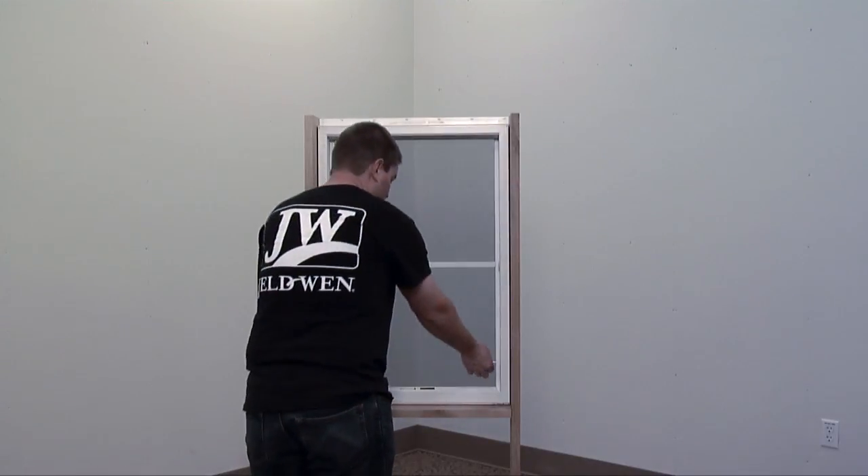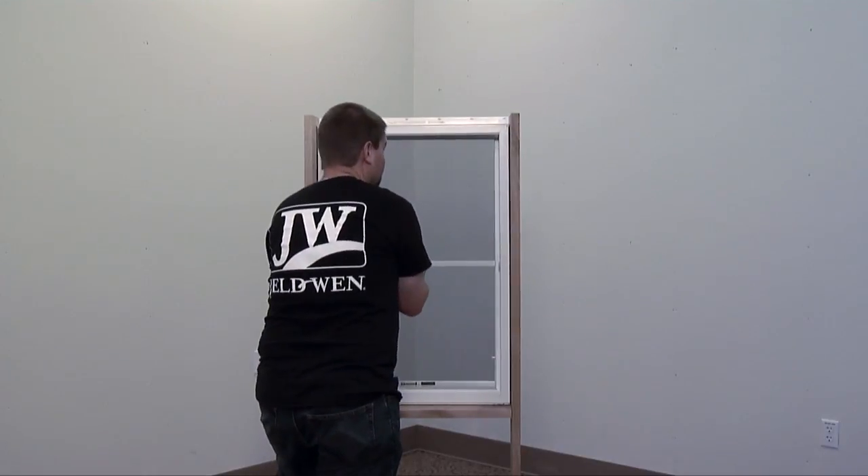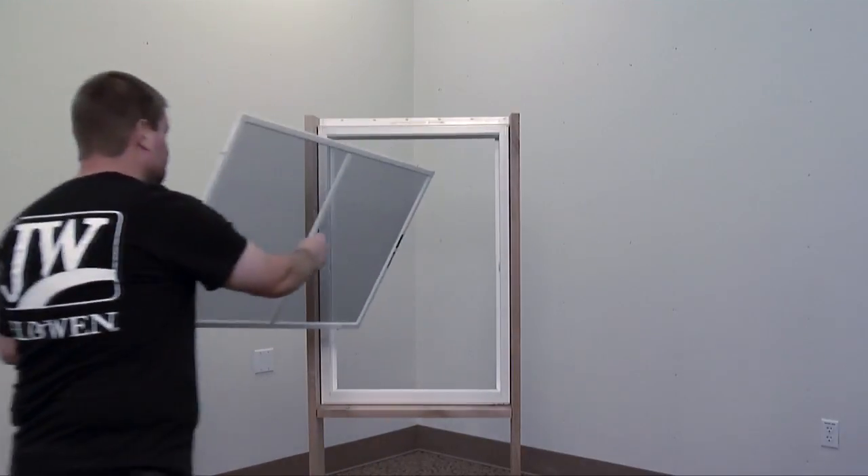Removing a vinyl double-hung fixed pin screen takes less than a minute to remove and replace. In this video, the sash has already been removed. Watch our video on sash removal for more information.